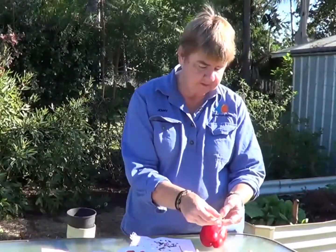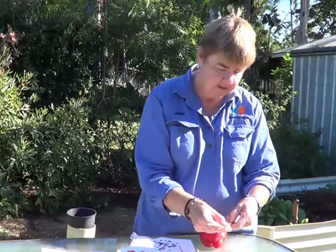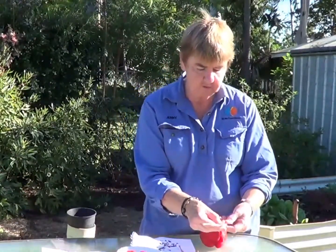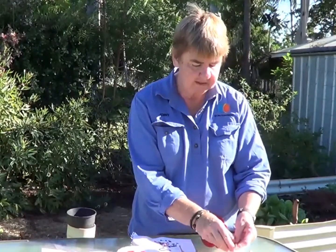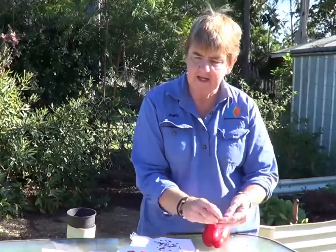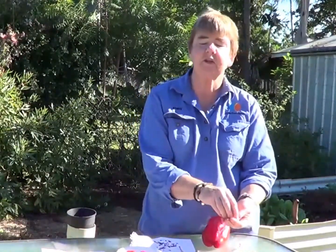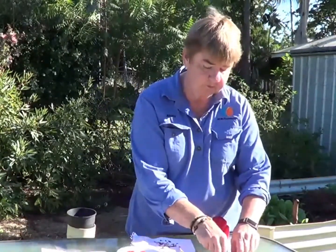These are snake beans that have dried and matured on the plant. I've now collected these, brought them in, and had them on the bench making sure they are fully dry. I would take them out of the pod and put them into a paper bag or a plastic bag. Up here in northern Australia, I'd be storing them in the fridge to make sure that you keep them as good viable seed.